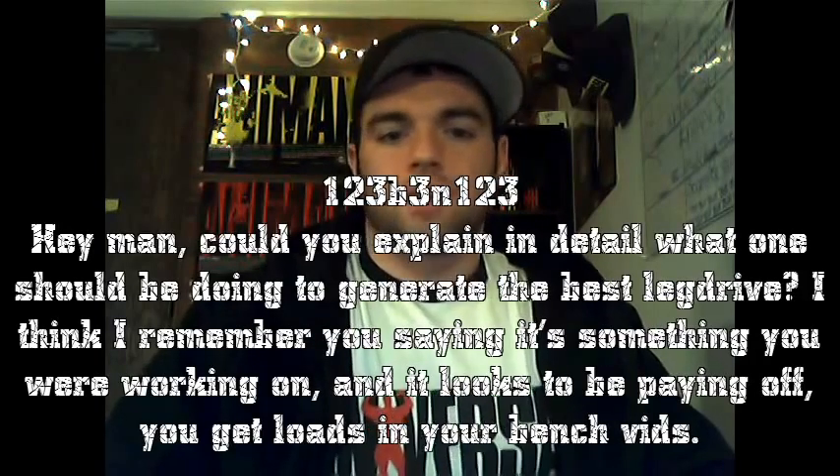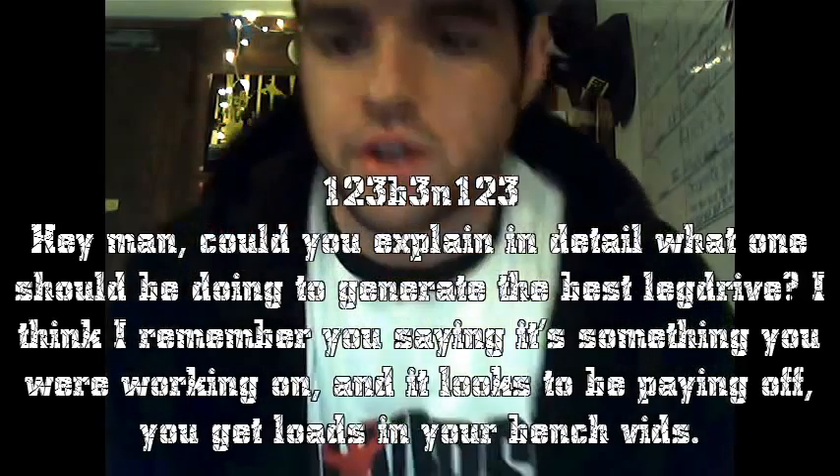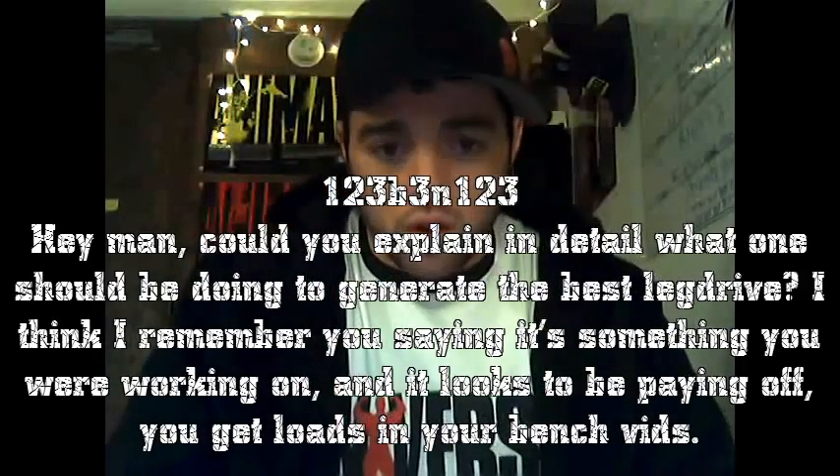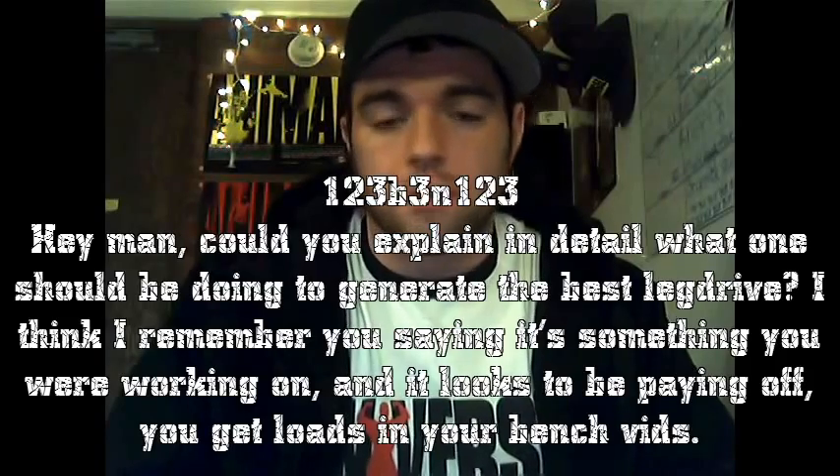Let's get started. B3, N123 asks: can you explain in detail what one should be doing to generate the best leg drive? I think I remember you saying it's something you were working on, and it looks to be paying off. You get loads in your bench lifts.